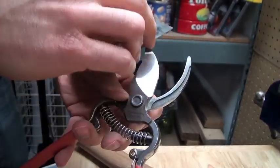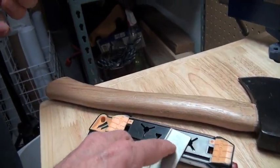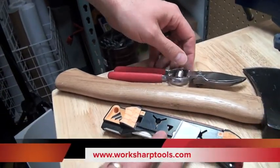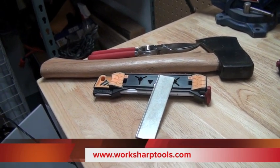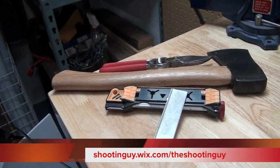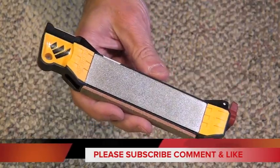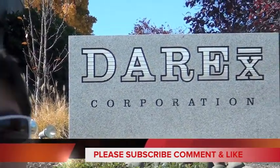There's really no end to the applications when you have this many different abrasive selections. It does make it convenient — you can work on just about anything. These are readily available right now wherever you buy your hunting or fishing supplies — you'll find the Work Sharp Guided Field Sharpener at Cabela's, Bass Pro Shops, Sportsman's Warehouse, or online at Amazon or worksharptools.com.